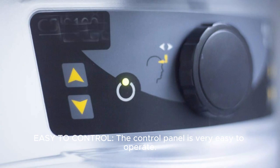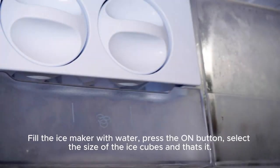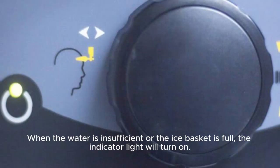Easy to control: the control panel is very easy to operate. Fill the ice maker with water, press the on button, and select the size of the ice cube — and that's it. When water is insufficient or the ice basket is full, the indicator light will turn on.